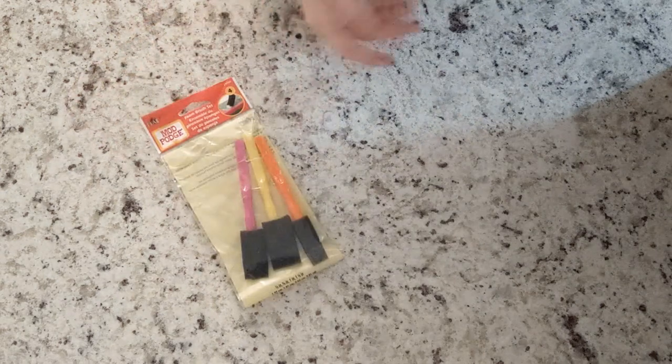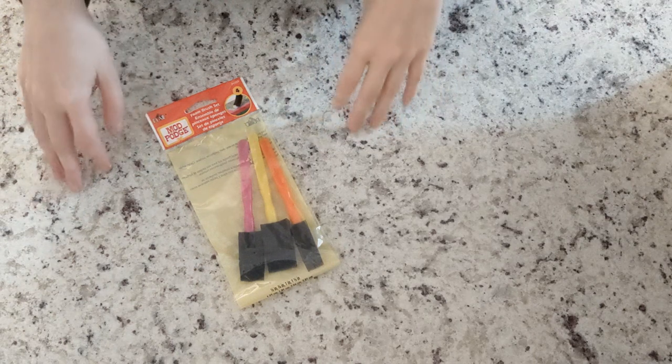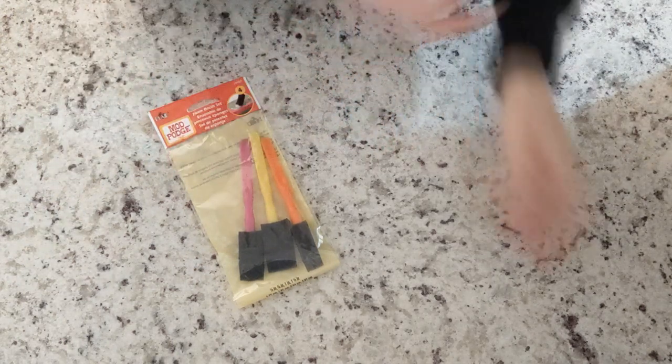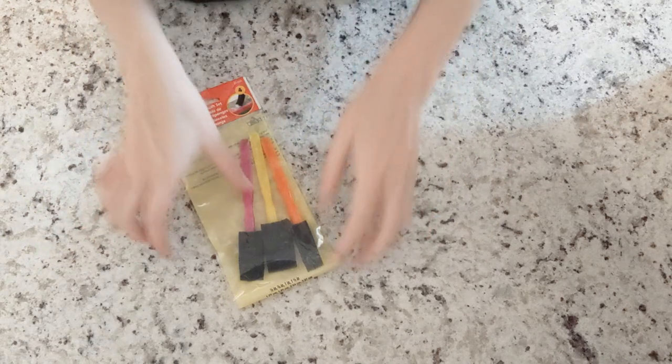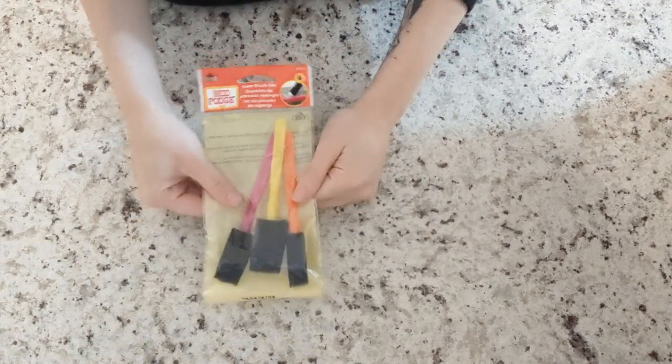I'm going to go ahead and start with the brushes. They sent me quite a few brushes and some things that I've both played around with and haven't touched at all. I'm going to start with some of the things that I don't really care too much for, which is the sponge brushes. They have a nice textured, mottled finish when you use them, but I tend to like very smooth paint jobs and these don't really get me the application and look I'm going for.